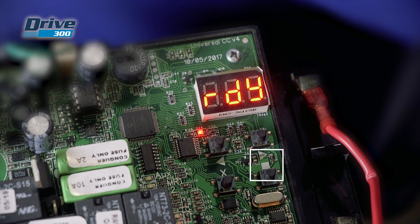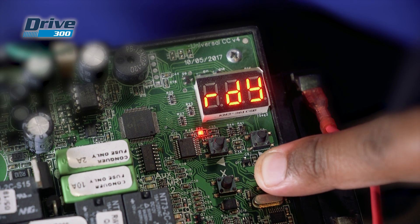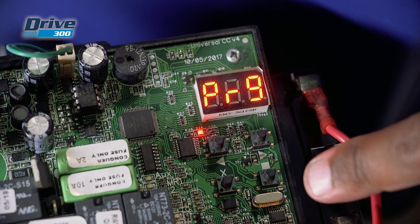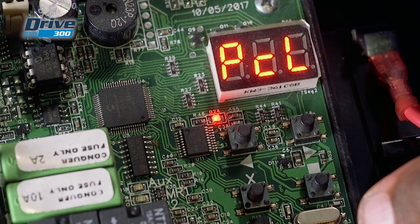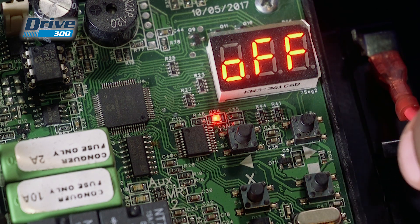If you have the Drive 300, press and hold the square button until you hear two audible beeps and the display indicates you have entered programming mode. Scroll to PCL. Press and release the square button to select. The display will show OFF.